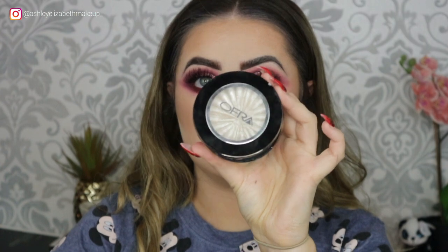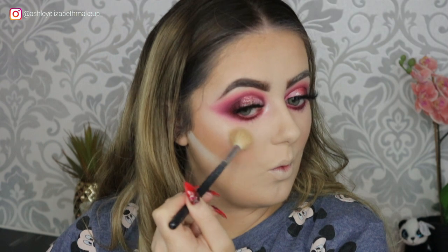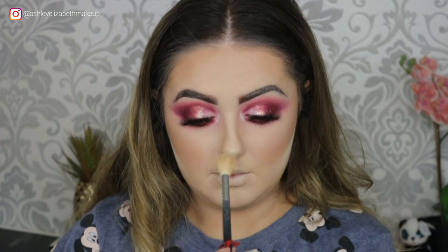For highlight I'm taking my OFRA x Nikki Tutorials highlighter in Glaze Donut — hands down the best highlighter I have ever used. I'm popping that on the high points of my face to make sure I illuminate.